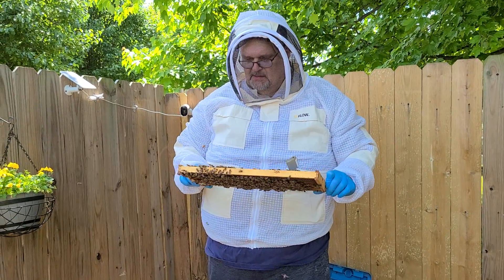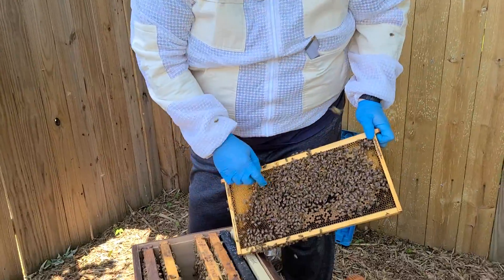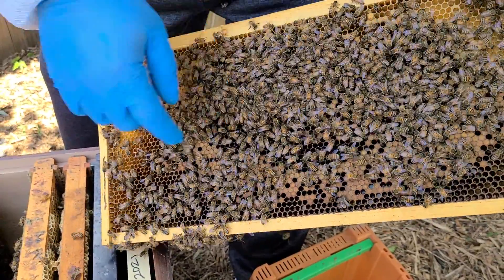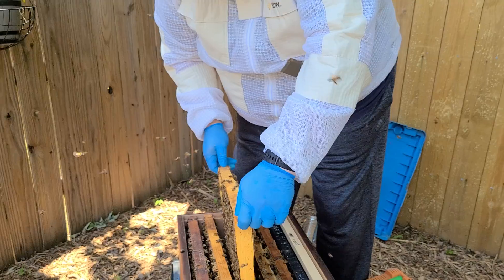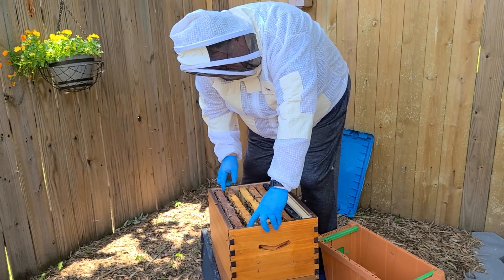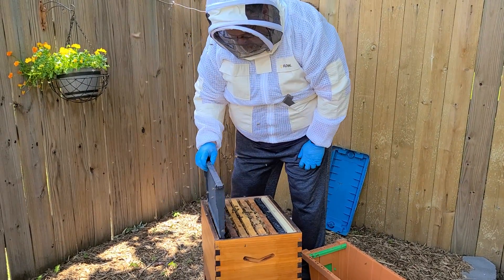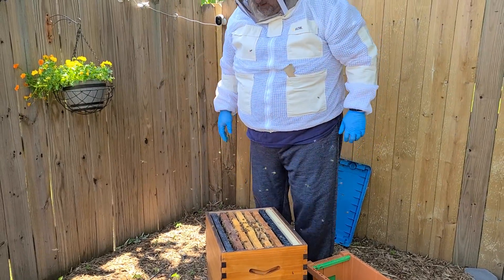There she is. You probably can't see her but she's right there. There's a yellow dot on her back. So we're going to bundle this up since we found her. I was pretty sure she was there because of the brood.